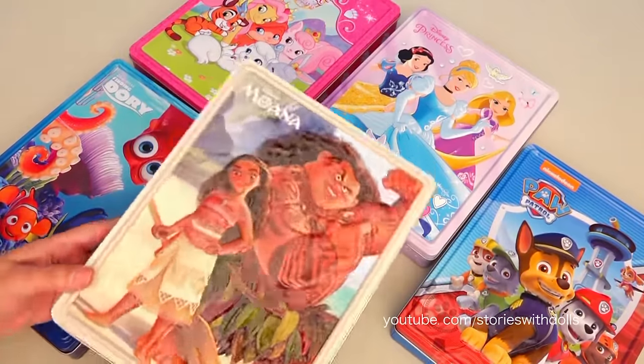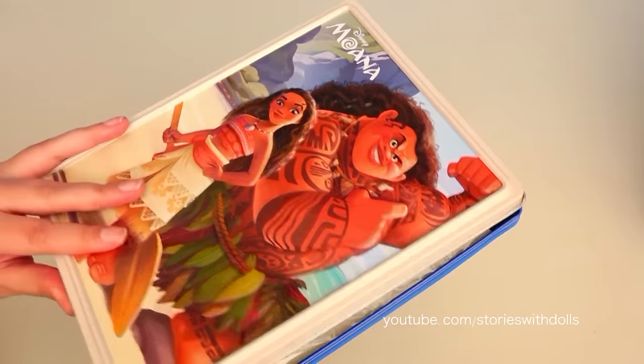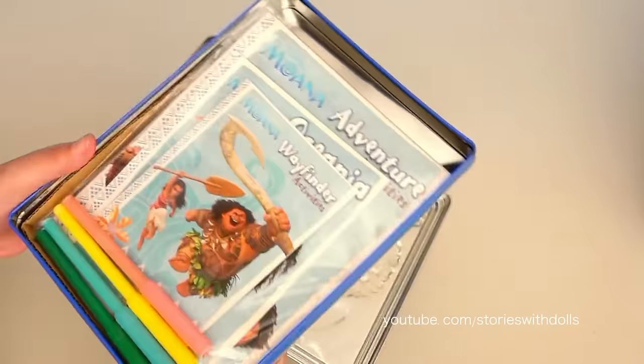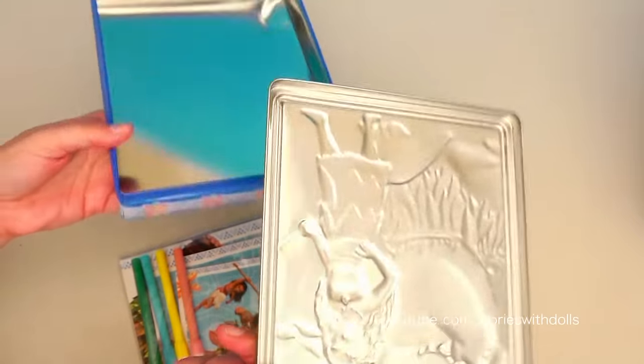And now we're going to open the Moana box! One thing I really like about these boxes is that they're made of tin, so when we're done doing all the activities it comes with, we can use the boxes for something else!